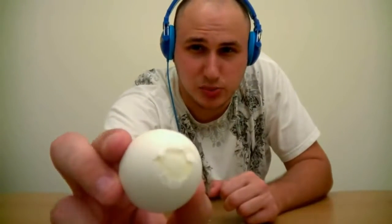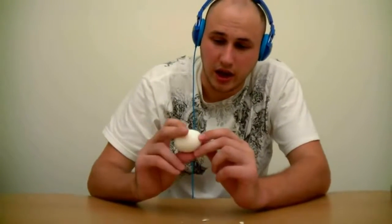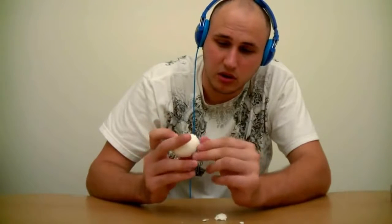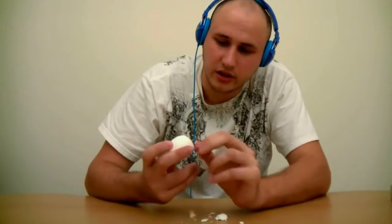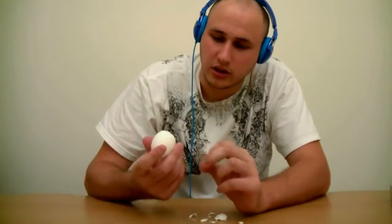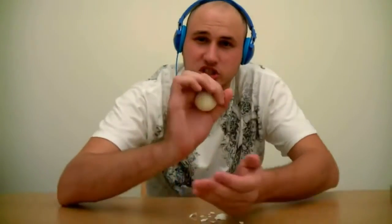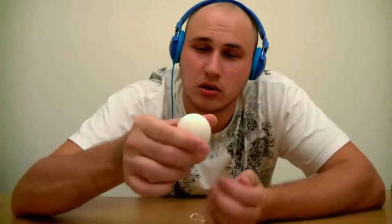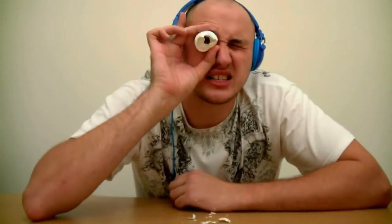Then you peel a small hole like that — it is pretty small — and then you make a bigger hole on the bottom. Small hole, big hole, and then you put the small hole closer to your mouth.